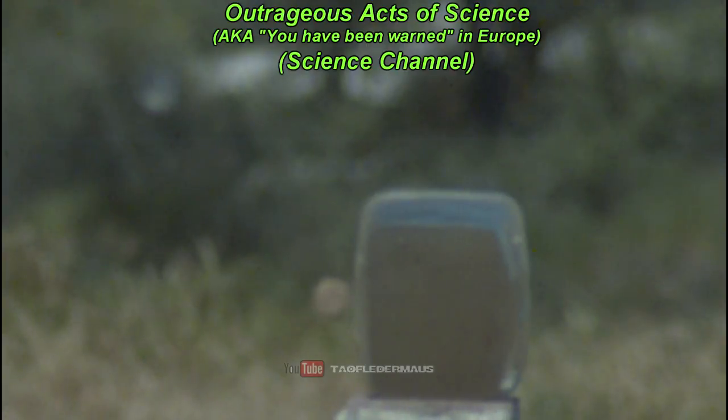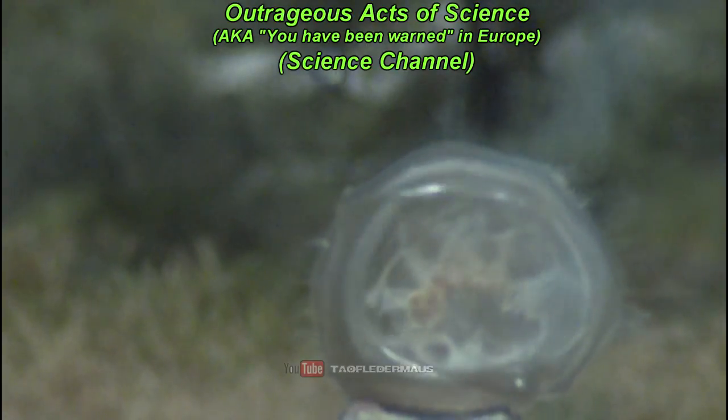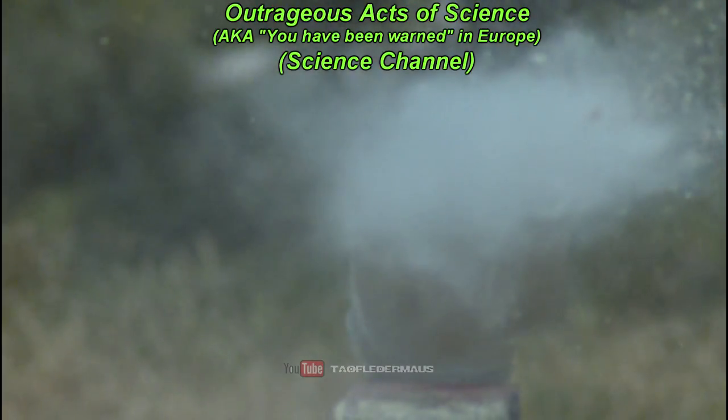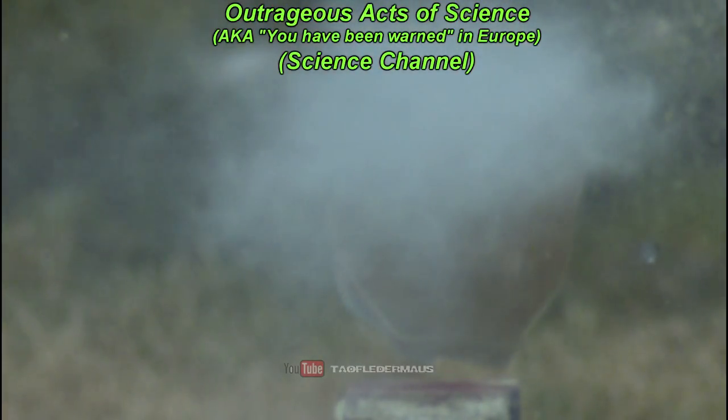The producers for the TV show Outrageous Acts of Science on the Science Channel — I don't get that channel unfortunately — thought this was pretty remarkable too. When the episode comes out and you see it, let me know if it's cool or not, because I'll probably never see it.